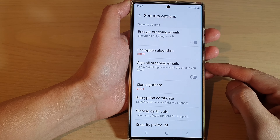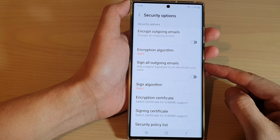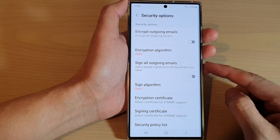Hey guys, in this video we're going to take a look at how you can turn on or turn off sign all outgoing emails for Outlook or Hotmail in Samsung Email on the Samsung Galaxy S22 series.